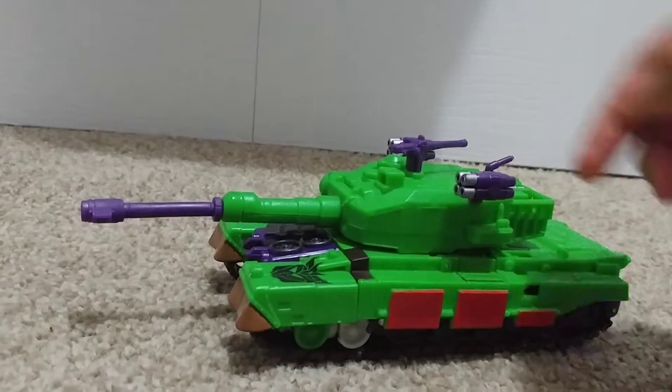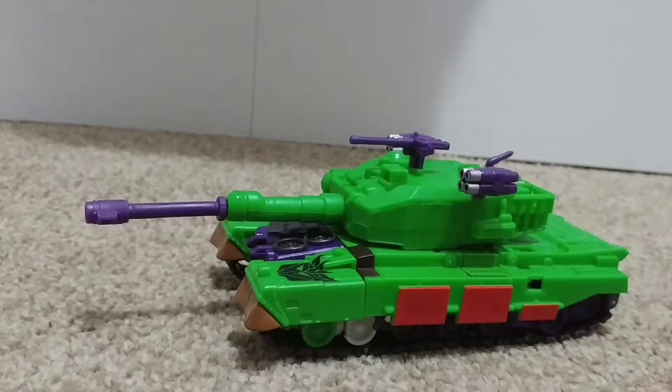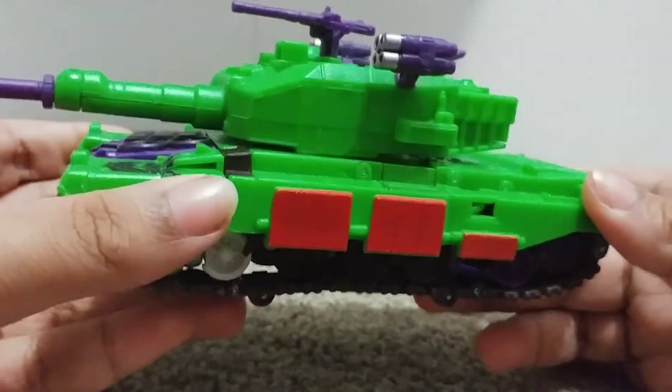Here is Voyager Class Megatron in his tank mode. Now, I believe this is a Japanese exclusive — correct me if I'm wrong. Here he is in his tank mode: a nice green jungle tank mode.